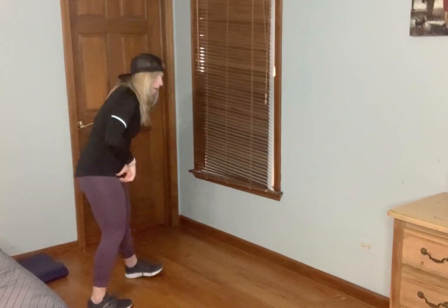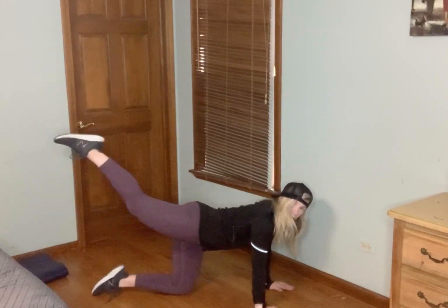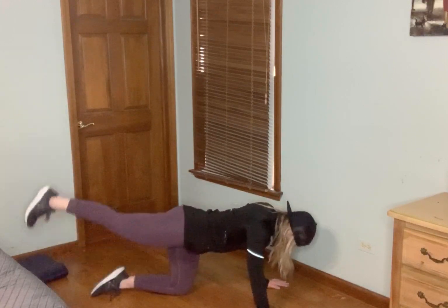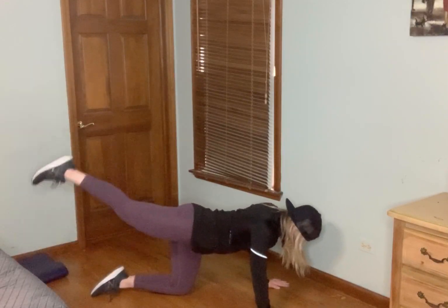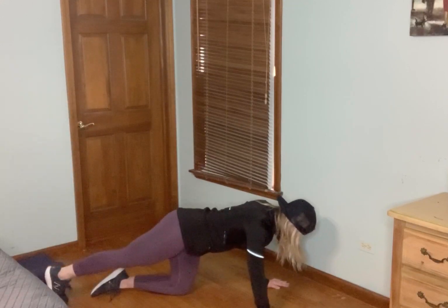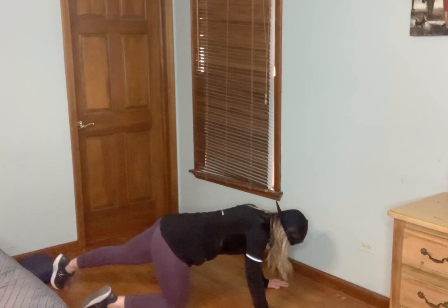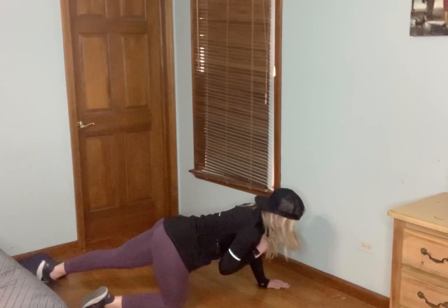Great job. We're going to bring it to the ground — tabletop back. One knee bent on the ground, one leg straight, and we go up into that leg lift. Wrists are underneath those shoulders, tummy tight. I'm looking ahead, not straight down.